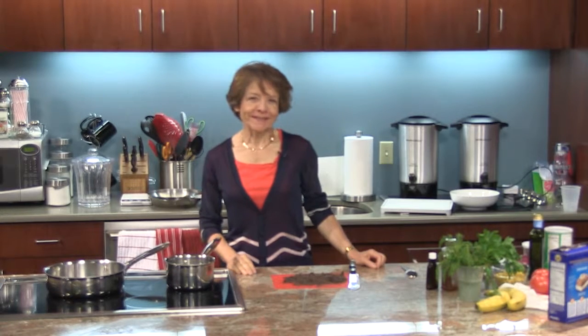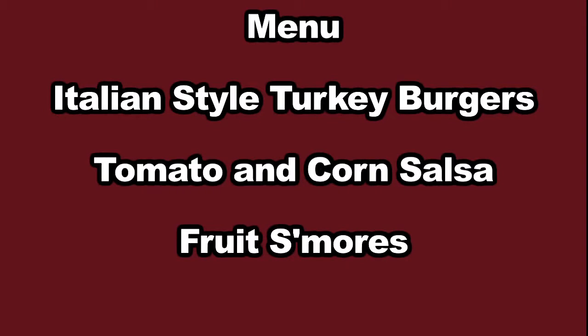Hello and welcome to Delicious Simplicity. I'm Anna Torkakis. On the menu today we have Italian style turkey burgers, tomato and corn salsa, and for dessert we have fruit s'mores. So let's get started.